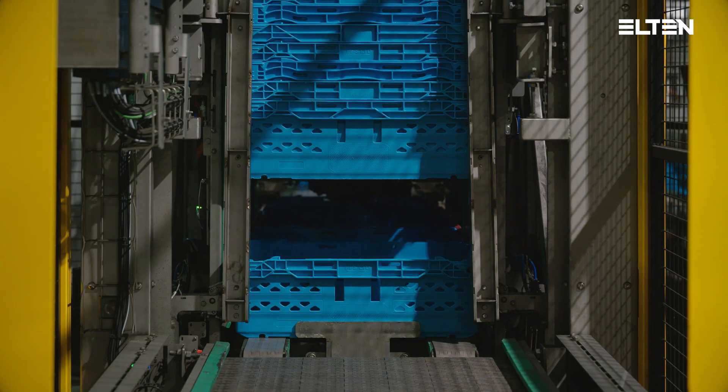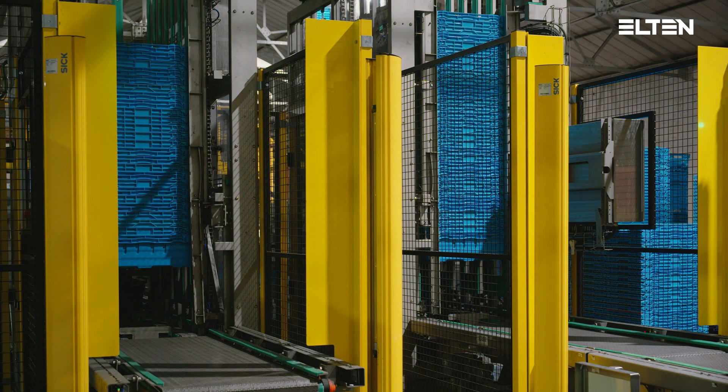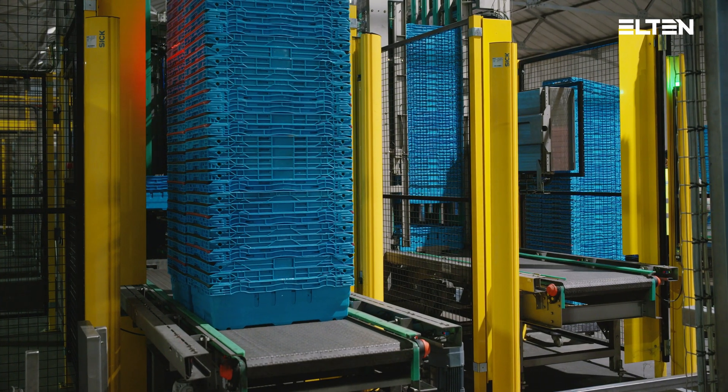Approved totes will be transported to the tote stackers, which will take four stacks at the same time. When the full stacks are formed, they will be transported out of the tote stacker at once, and the next stacks can be built.